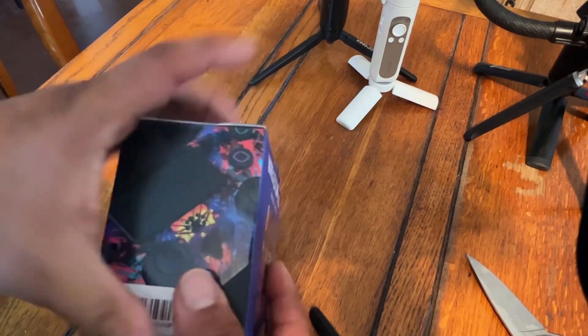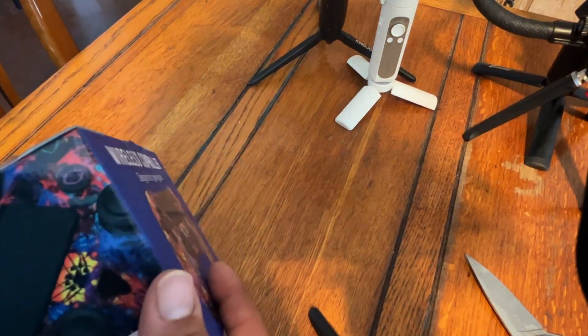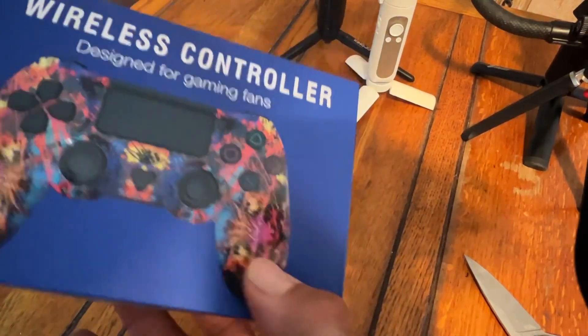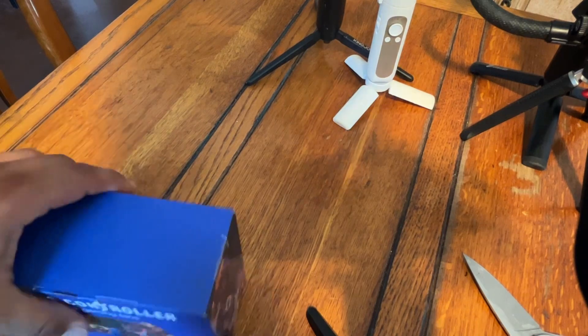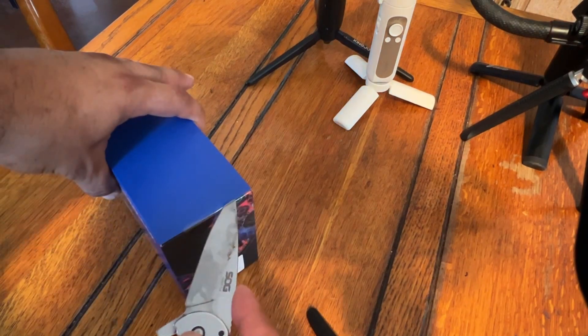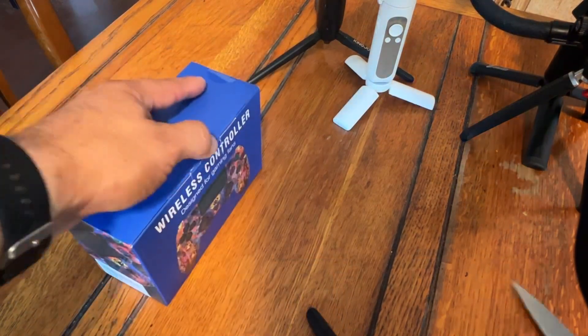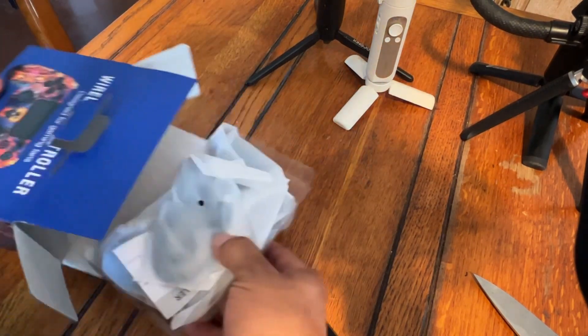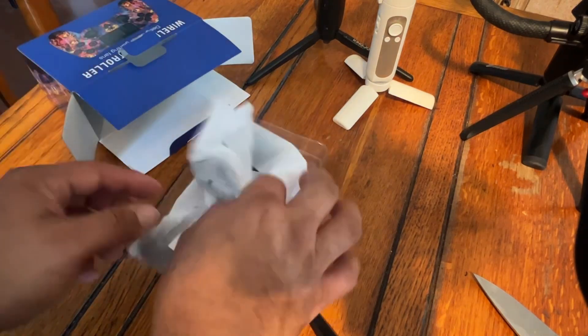Wireless control designed for gaming fans, this is for the PS4. I got a PS4 controller — I broke my other one so I had to buy this thing. I should have went and bought the other one, but this had plenty of good reviews on it.